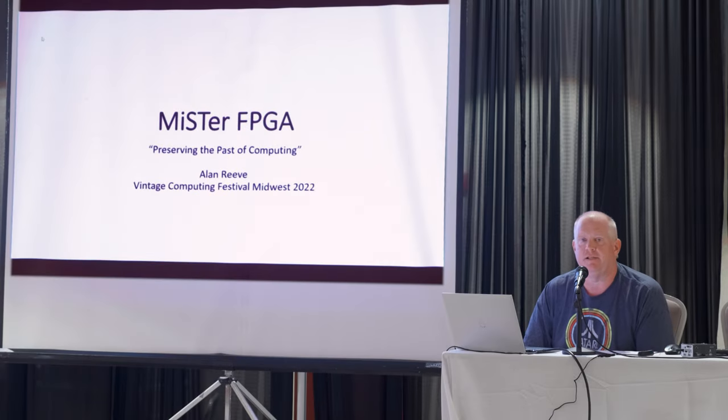Hello all, my name is Alan Reeve. Thank you so much for coming. Today I'm going to talk about the MiSTer FPGA and I'm going to try to cover four basic points.